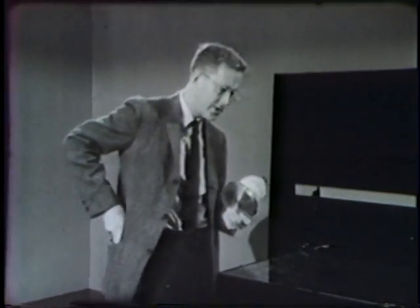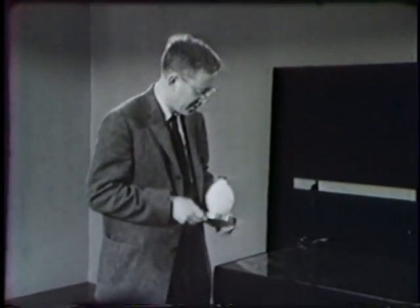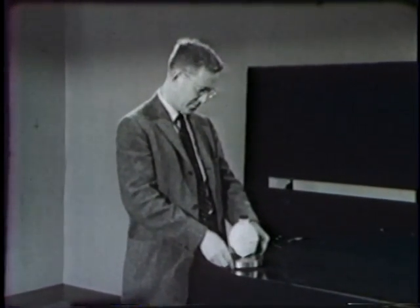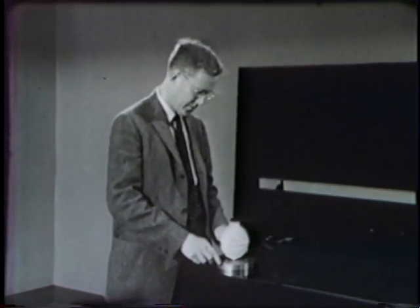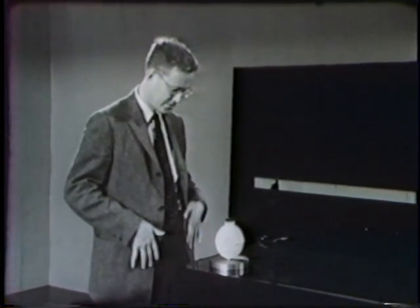Now if we put the disk with its stream of gas coming out the bottom down on our table top, which is made of a very smooth piece of plate glass, we can wait a moment while the gas coming out builds up pressure underneath, which it has to do in order to escape.